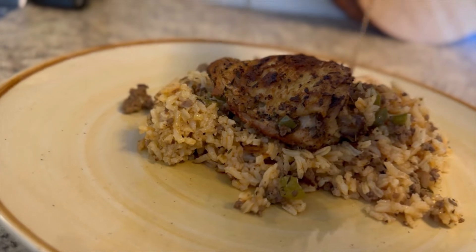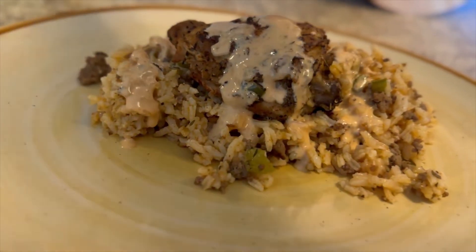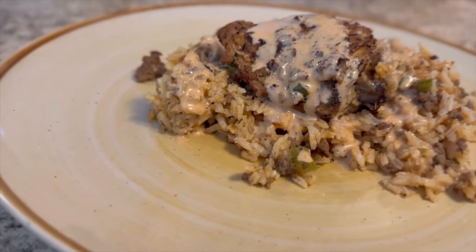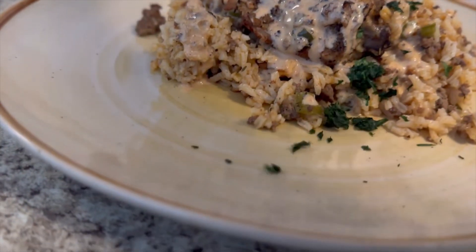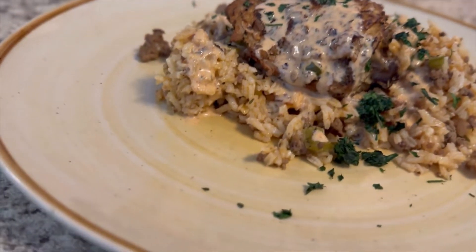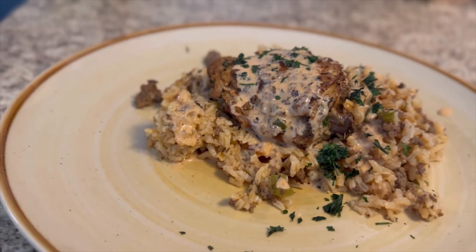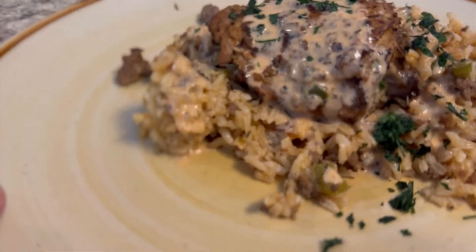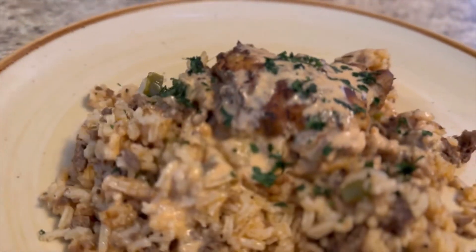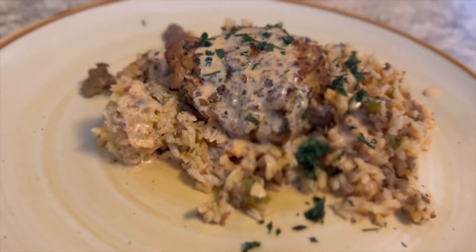Hey y'all, welcome to my channel! If you just recently found my channel and you've liked my video, please give it a thumbs up and subscribe. If you're a returning subscriber, thank you so much for supporting my channel. Now let's go ahead and get into what's for dinner tonight — I made one pot chicken and dirty rice with a Cajun cream sauce, and it was so good. Let's gather up all our ingredients and get into our kitchens!